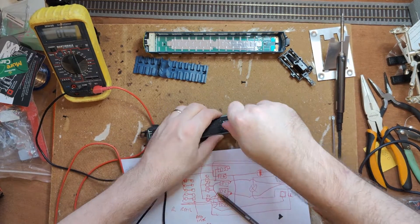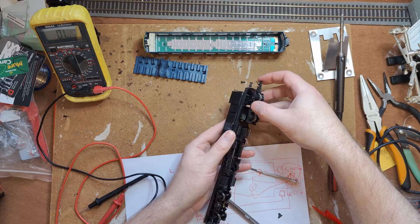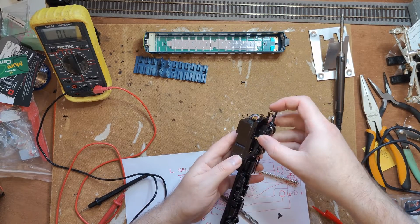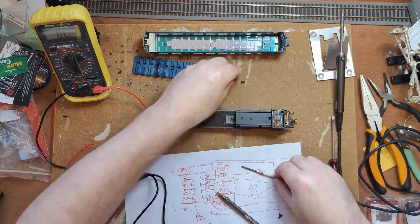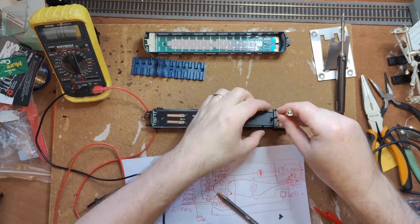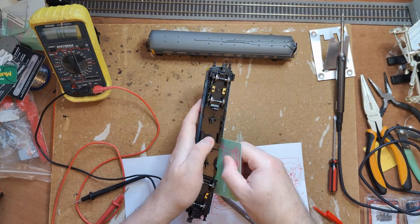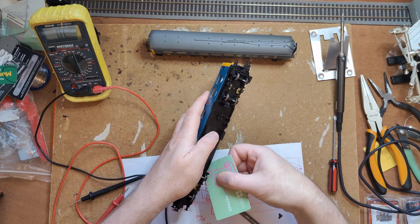When assembling the vehicle, make sure the tiny drive shaft is seated in both the motor flywheel and the drive bogey properly. Now we've connected the interior lights to function output 1 in the motor car, we really should do that in the trailer car too, so we can match the behaviour.